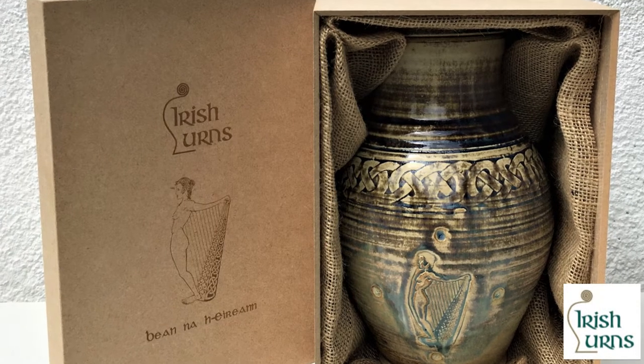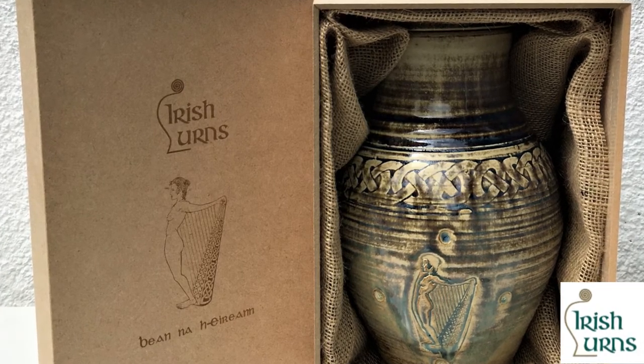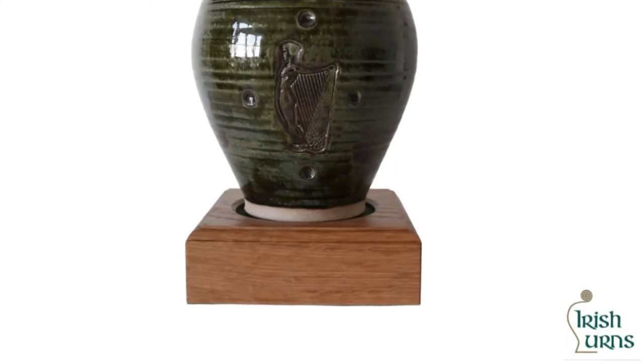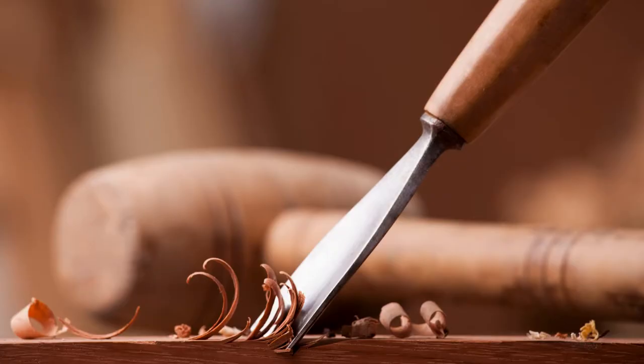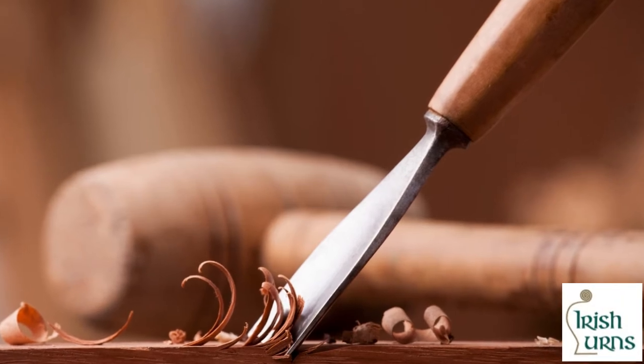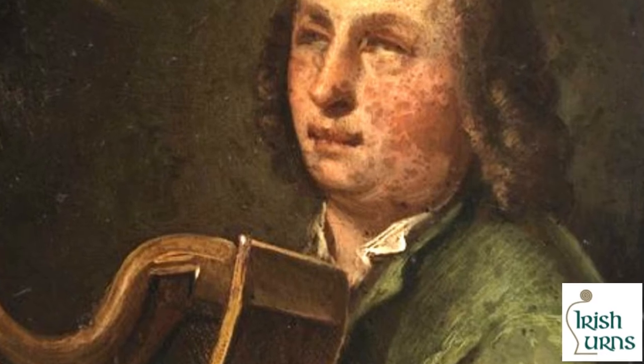This urn has a beautiful feel and texture and you will clearly see the hand-thrown nature of the piece. Included with the urn is a hand-made oak plinth, created and signed by an Irish national award-winning woodturner. It can be engraved on request.